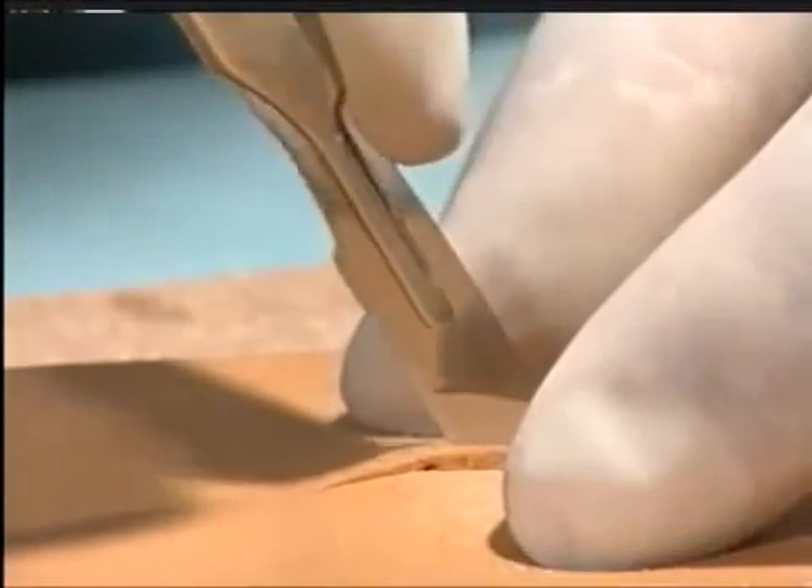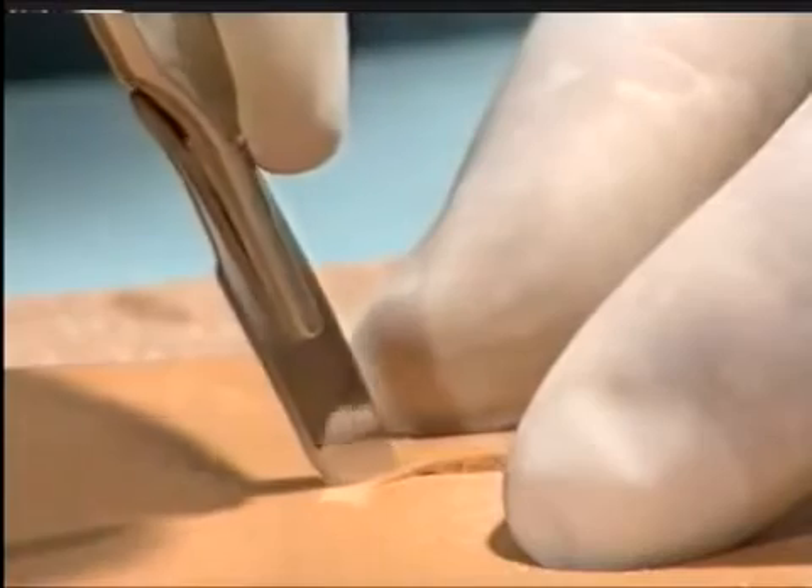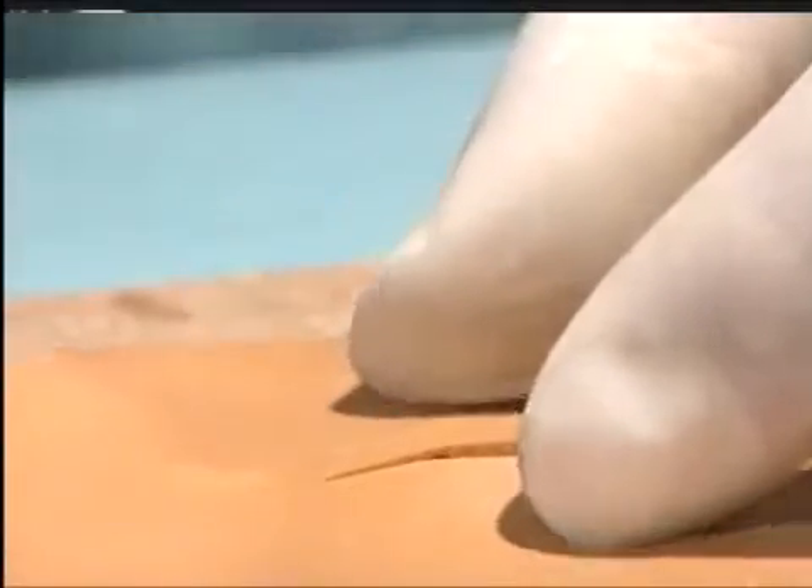Make an elliptical incision over the lesion, always taking great care to cut at right angles to the skin so that there is no shearing of the skin edges.